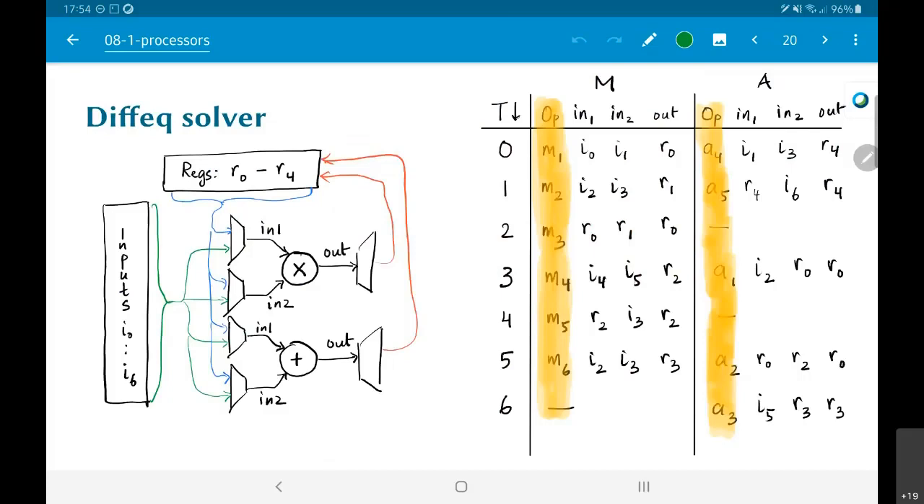Similarly, to do a4, I feed i1 as in1 of the adder, i3 as in2 of the adder, and take the output of the adder and route it to r4. All of that happens in state s1. The interesting thing you'll realize is the moment I think in terms of a finite state machine like this, I am potentially opening up the possibility that a state may even take more than one clock cycle to execute.